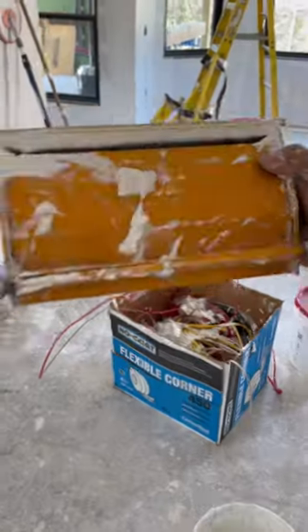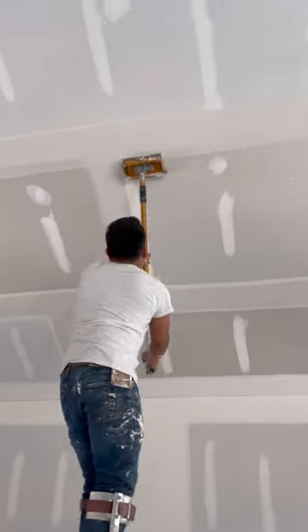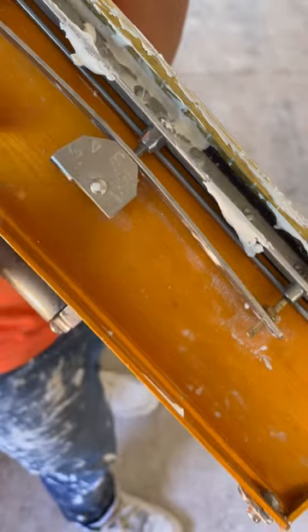There are several different companies making these boxes and they are available in different widths. The guy showed me a blade carrier dial on the tool that lets you adjust the mud output depending on what you're doing.